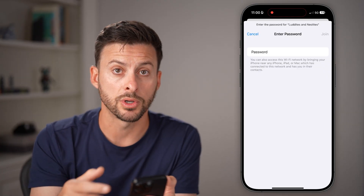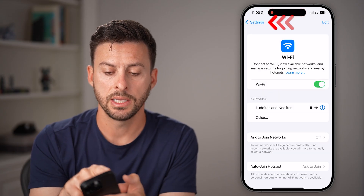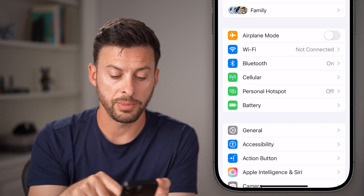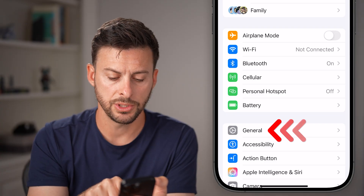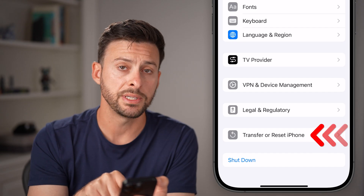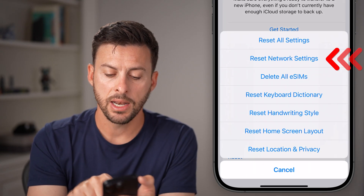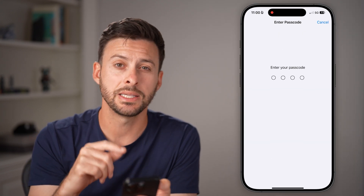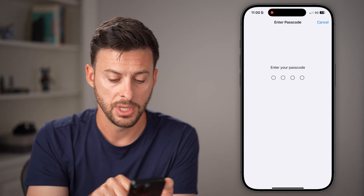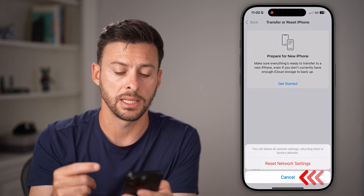If that doesn't work to reconnect and allow you to get internet, go back to the very beginning of your Settings. Tap on General towards the bottom, scroll down to the very bottom, and hit 'Transfer or Reset iPhone.' Then choose Reset and reset all your network settings. This includes all of your Wi-Fi settings and will bring them back to factory default. Just enter in the passcode for your phone and go through the process of resetting.